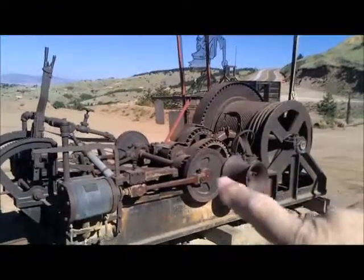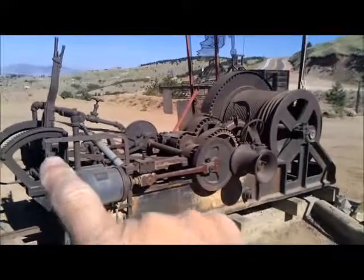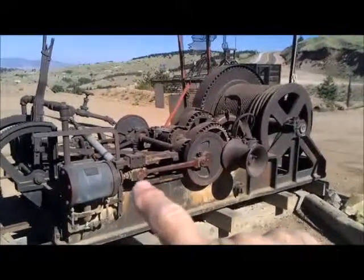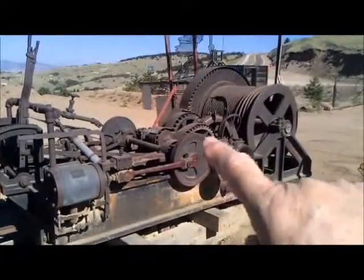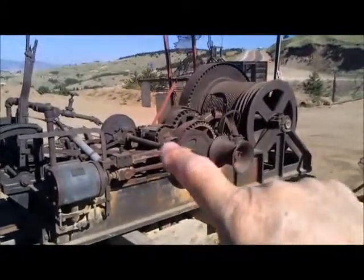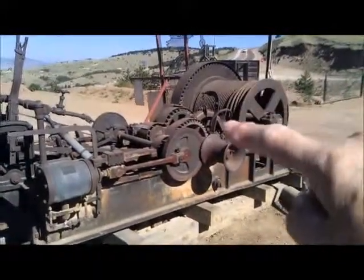This was run by steam engines on here and on the other side, connected by connecting rods and a crank. It would have turned this just like a steam locomotive at the time, which would have run all these gears — reducing gears — to pull that cable.